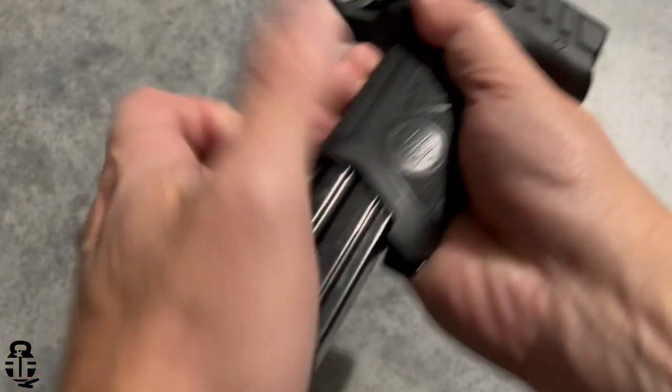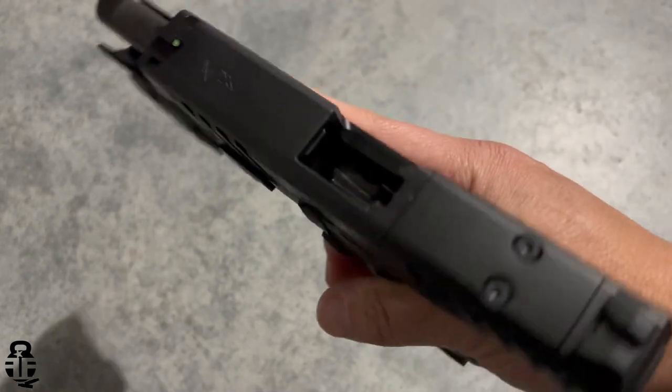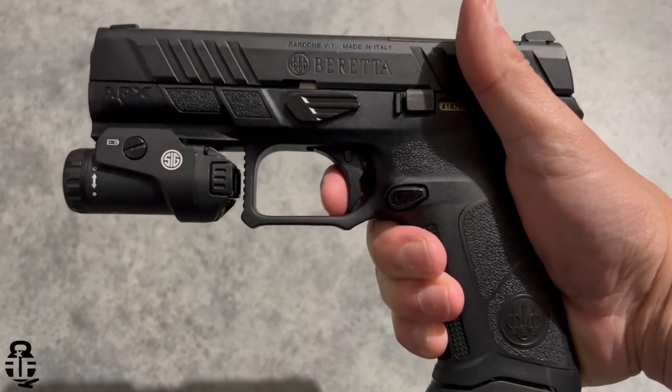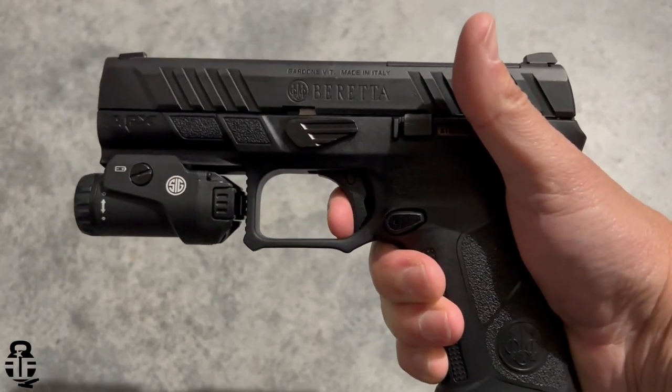Let's talk about the trigger. It's pretty much what you'd expect from the original APX — maybe just a little cleaner. There's a take-up and a break with ever so slight creep, which is hardly noticeable. The reset is a little sluggish but audible and tactile. It's no worse than a stock Glock or Smith & Wesson M&P9 trigger, and it's been a pleasant surprise for the price point.